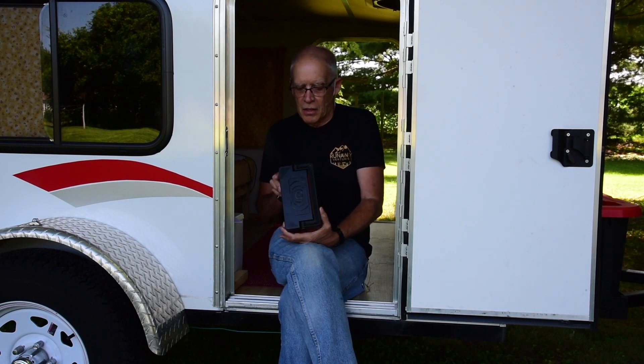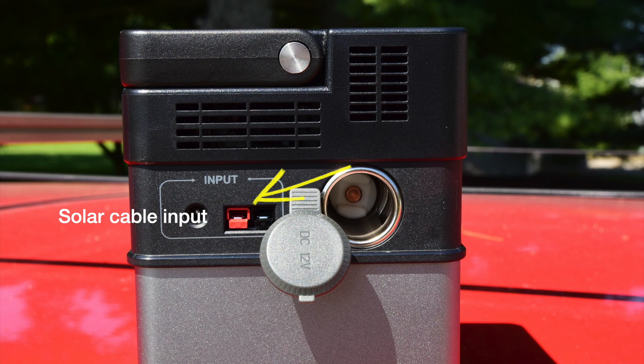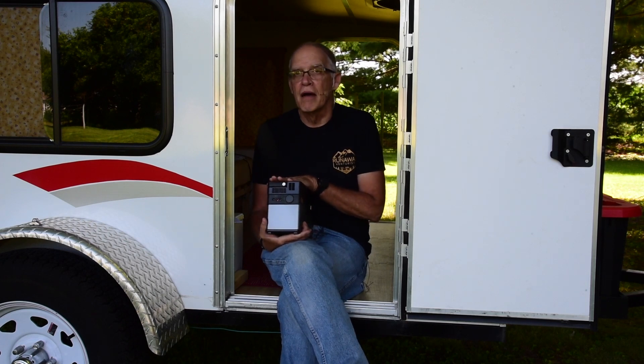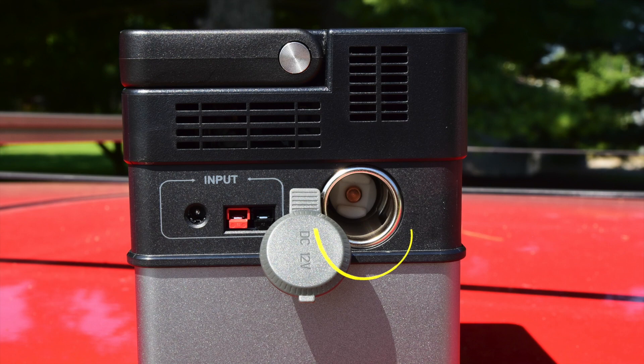On the input side, we've also got an input for plugging in your solar. So if you're running a solar panel, you can use any solar panel to run it. All Powers does have their own brand as well, but it's got an Anderson connector on the end so you can just plug it in.